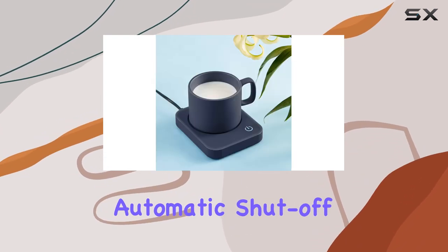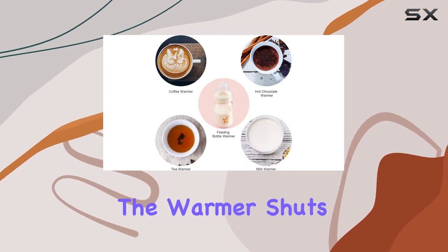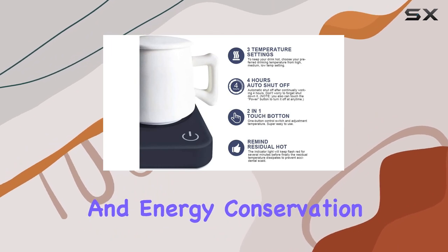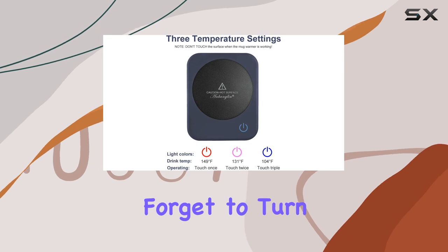Another standout feature is the automatic shut-off function. After four hours of continuous operation, the warmer shuts off automatically. This thoughtful feature addresses safety concerns and energy conservation, providing peace of mind for those moments when you might forget to turn it off.